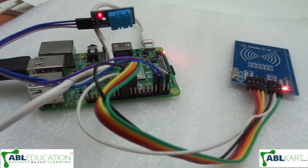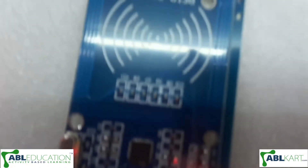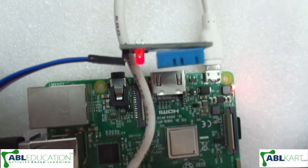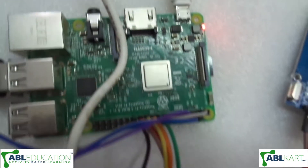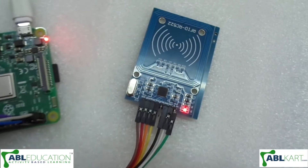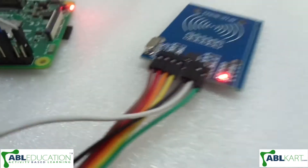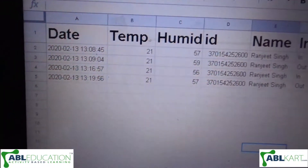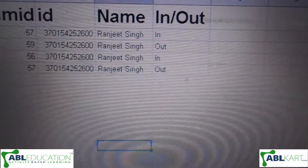Hello friends, this is our project on RFID based attendance sheet on Google Drive. As you can see, this is our Raspberry Pi controller, this is a temperature and humidity sensor, and this is our RFID card reader. You can see this is our Google Drive sheet where we collect data.